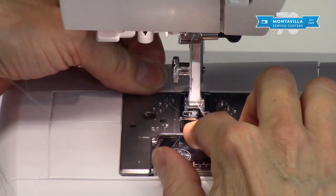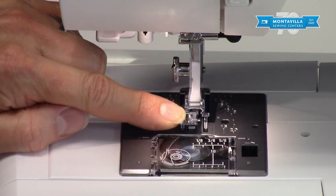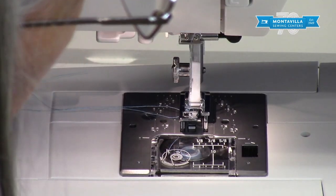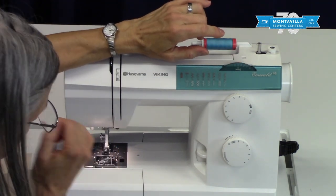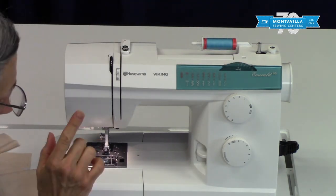The J foot has a little bar on it, and you want to zigzag across that bar. Make sure you have the width all the way on 5 — if you don't have it all the way on 5, say at 3, the needle could come across and hit that bar. So always have it all the way on 5 when you use the J foot.